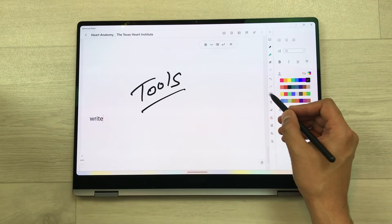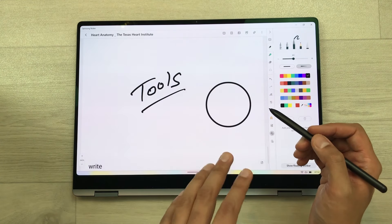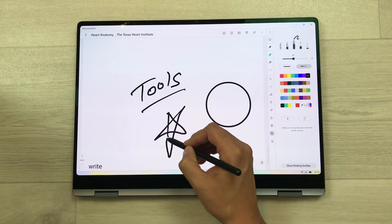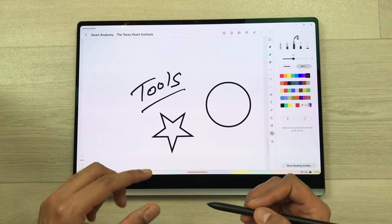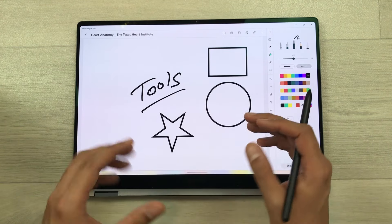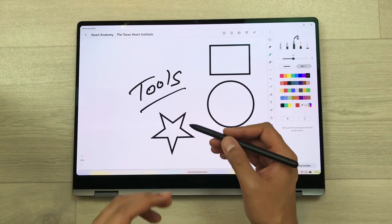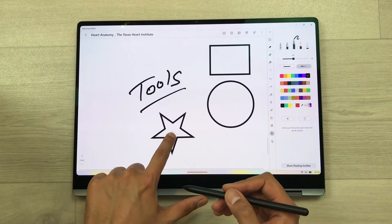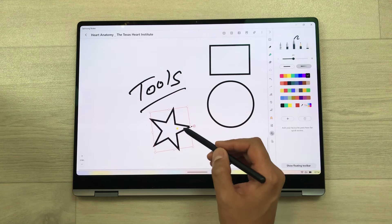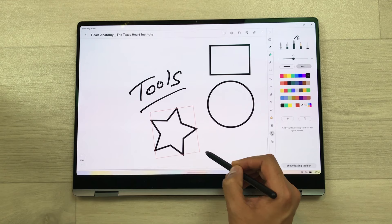The next thing is you can also use the shape tool to create different diagrams. For example, I create a shape and it converts it into a neat shape. I create a star shape using my S Pen and it converts it into a neat star. This tool is really helpful for creating flow charts or different diagrams. You can also change the size and dimensions of these shapes — press and hold a shape and you can rotate it, change its dimensions, and change its size.